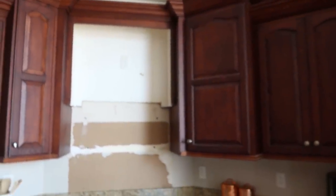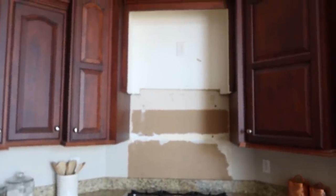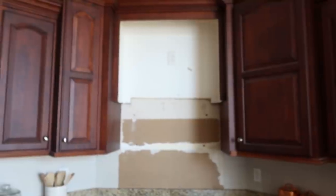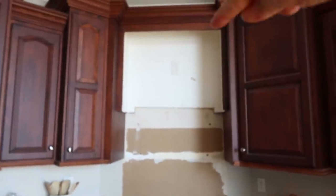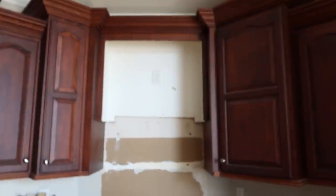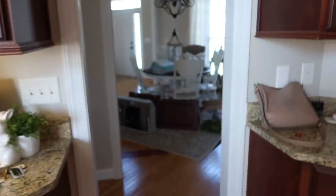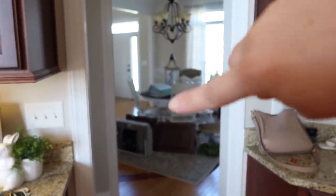We're filming our whole kitchen process, so I'm not going to go over too much, but I just wanted to show y'all what's going on back there. We tore down those two cabinets and we are going to put a hood here. We have a new vent that is currently in our messy dining room, along with all my cookbooks that were in that cabinet.